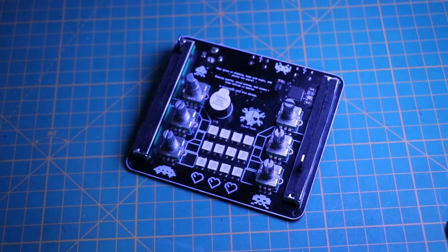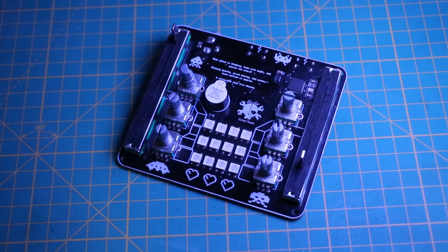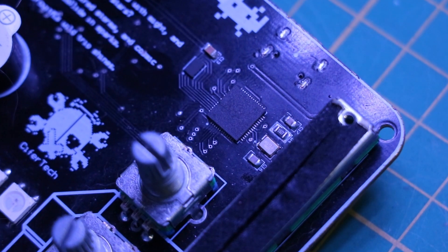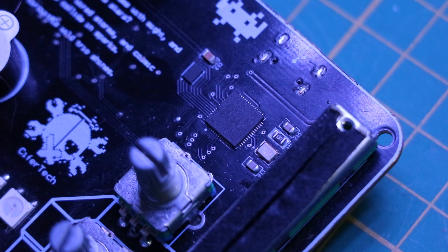Those experiences led me to this dual microcontroller design. Of course, it is still an experiment, and I am not sure if it was a good decision. Let's see how it played out with this build.